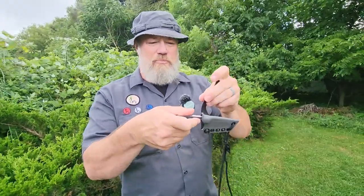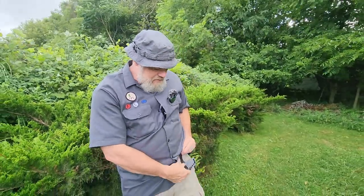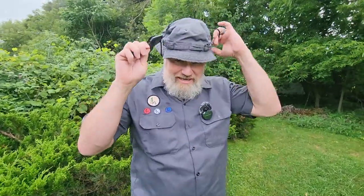I keep the belt loop on it and I'll carry this on a belt — I just run it behind and snap it so it hangs there. But a lot of times, especially when in the field, I just throw it around my neck because it's a very light knife. I have it set up as a neck knife so it's always handy.